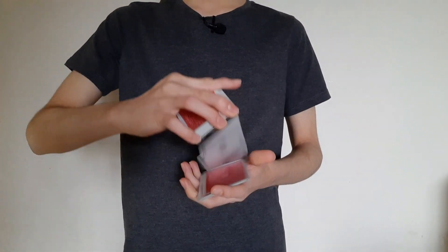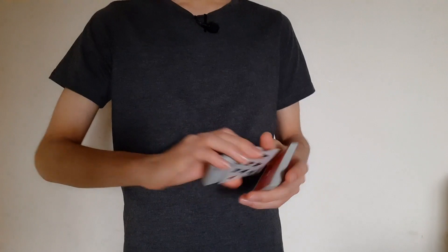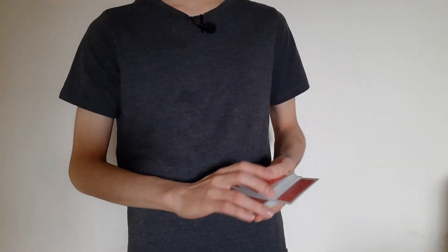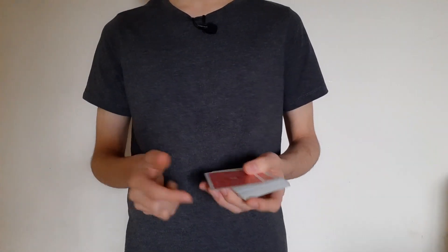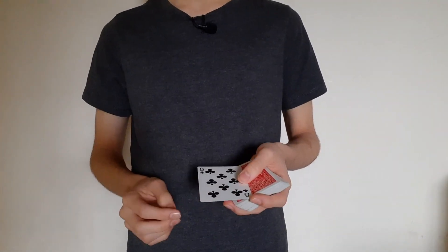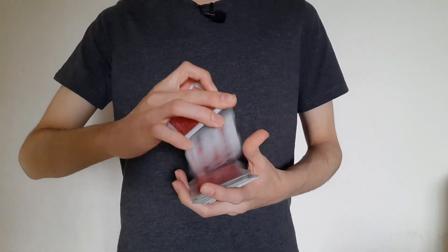You can say stop wherever you like as I dribble right over here. Go ahead and remember that card, and now we'll just lose it right about there — push it all the way in. Snap, and it's on top.